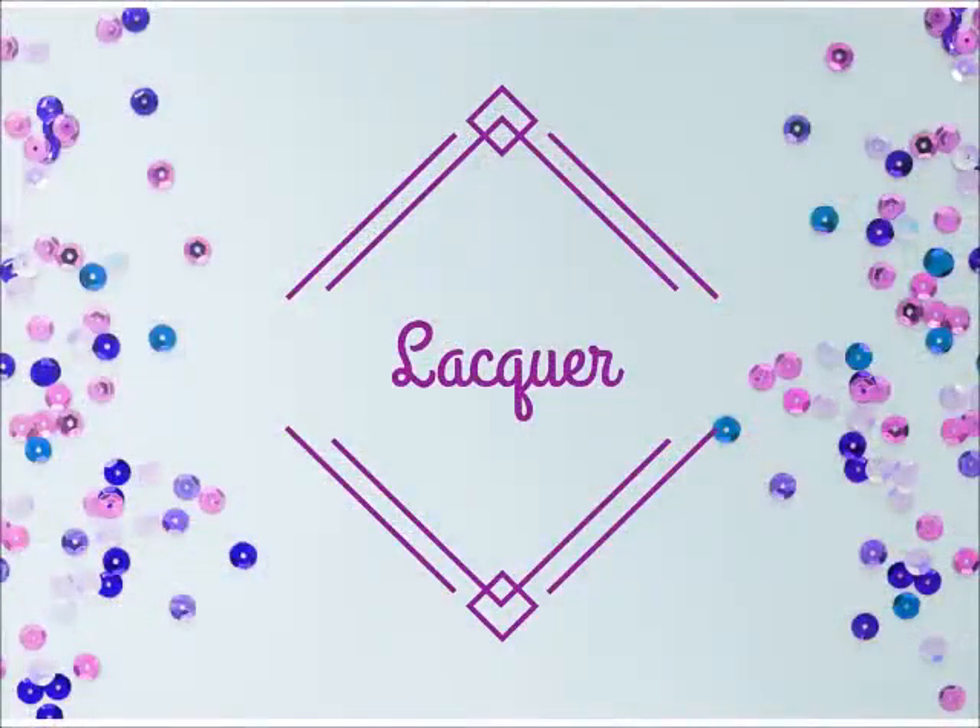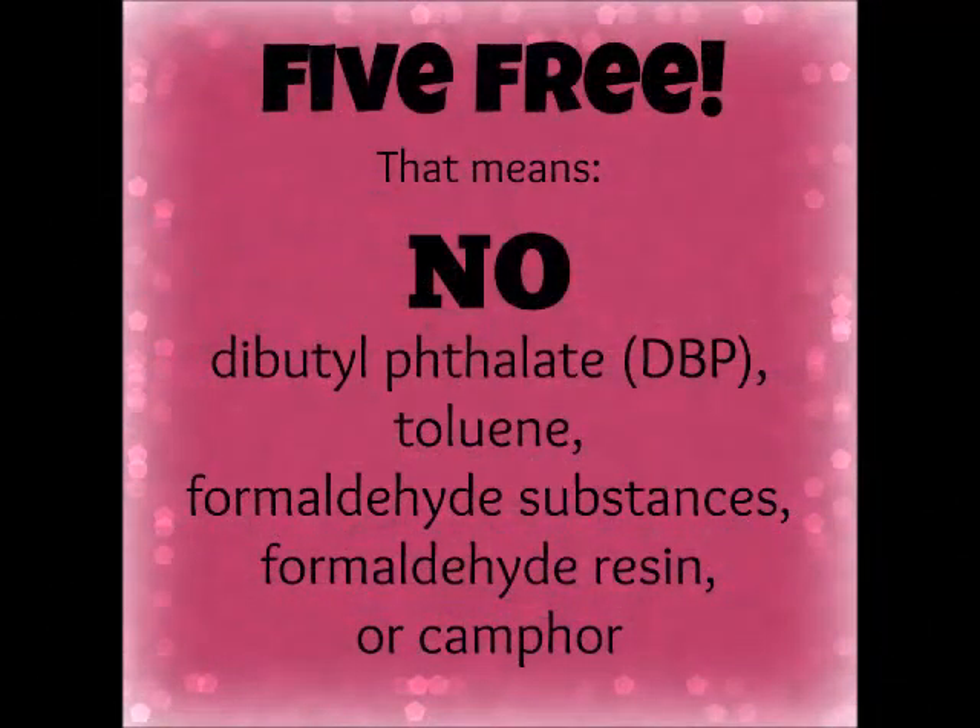Lacquer time! Jamberry lacquers are salon quality polishes. They can be used as an accent nail with your wraps, or even under the clear wraps. Our lacquers are 5-free — no DBP, Toluene, Formaldehyde, Formaldehyde Resin, or Camphor. If you love our lacquers, you can create your own color suite by picking your four favorite colors and it will save you a few dollars. I love that the lacquers go on smoothly, dry quickly, and have great color saturation.